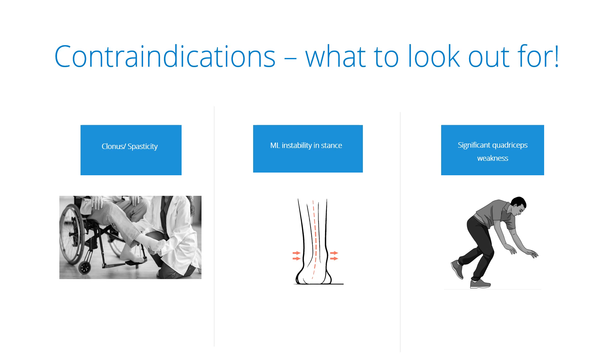The most important contraindication to be aware of is significant quadriceps weakness. As dynamic walk promotes knee flexion, quadriceps weakness can cause the patient to fall if he or she cannot stabilize the knee in stance phase.